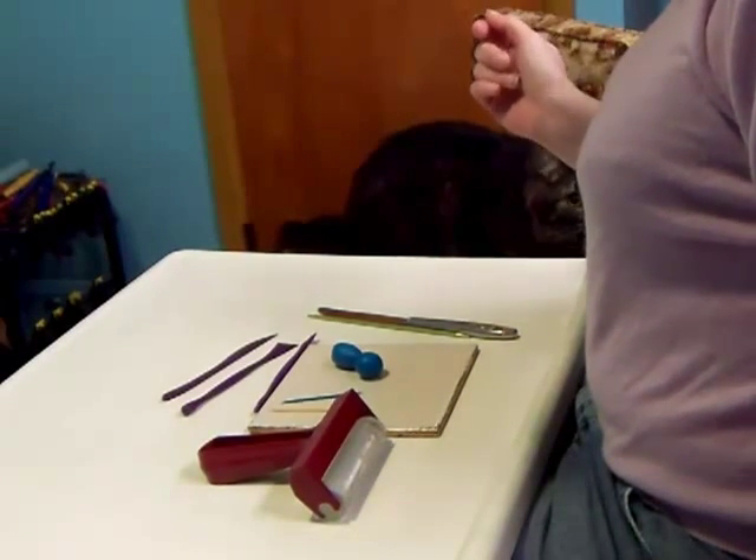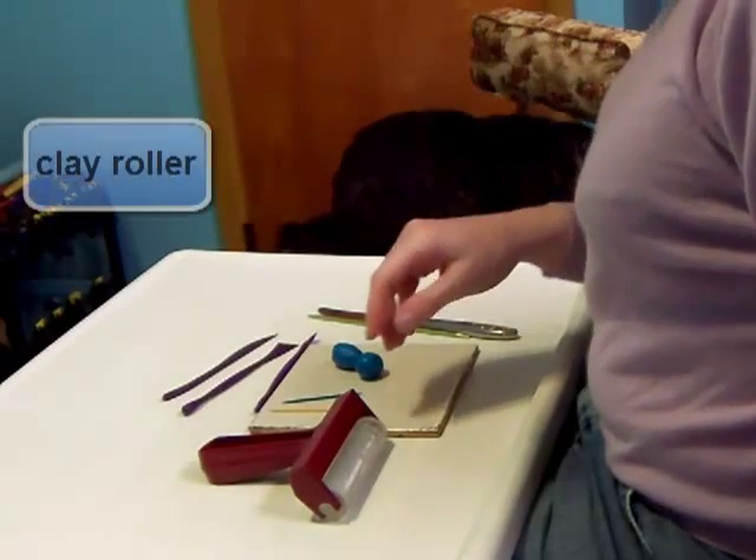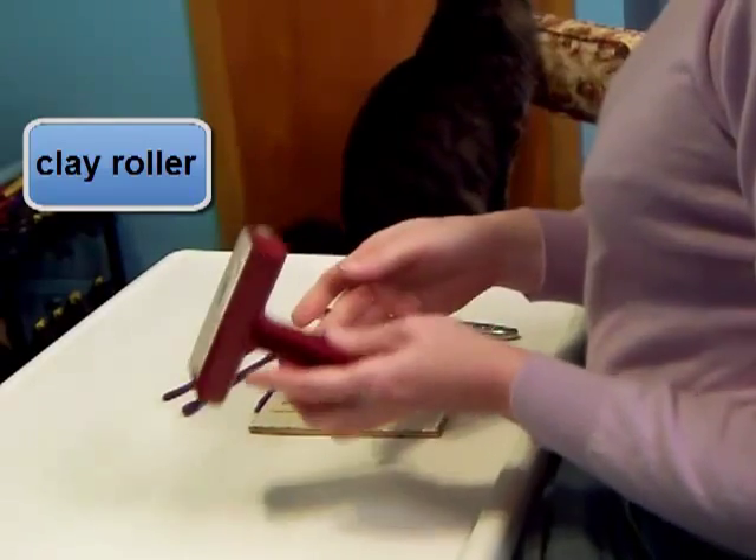Today I'm going to introduce you to a few basic tools for sculpting with polymer clay. You've got your clay roller. This can help smooth and flatten the clay.